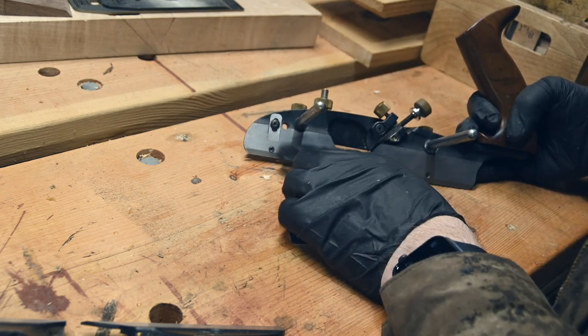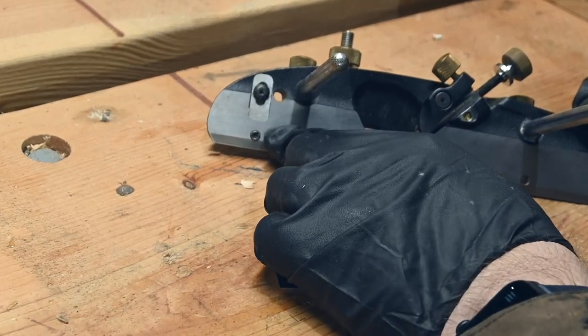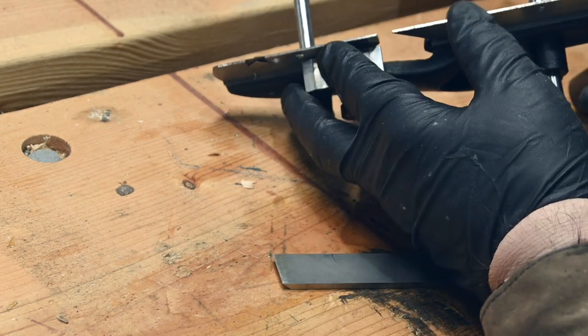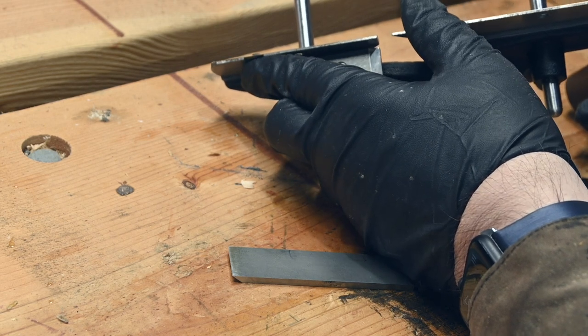The knicker is adjusted by this little allen key, which allows the blade to move up and down. And this little allen key adjusts the position of the knicker either outwards or allows it to come inward.